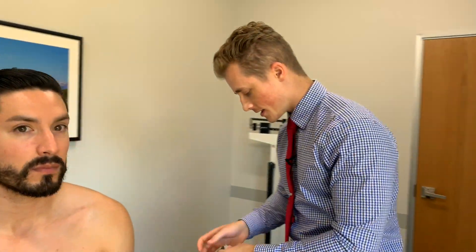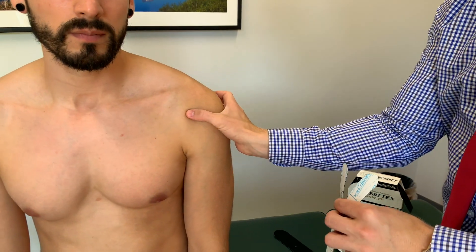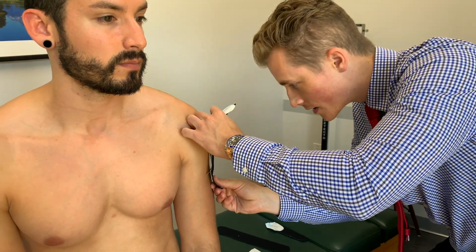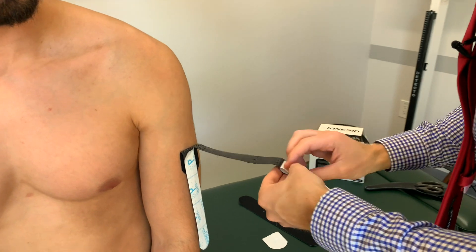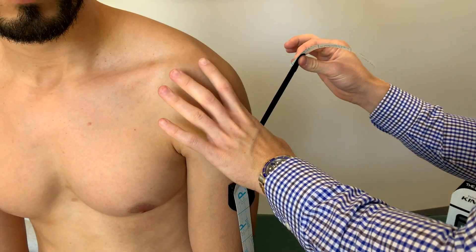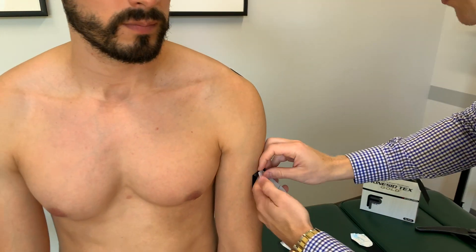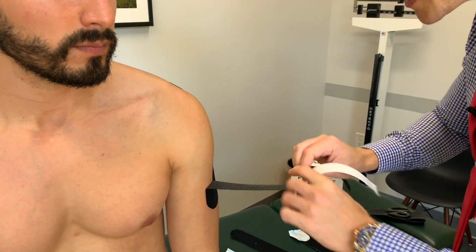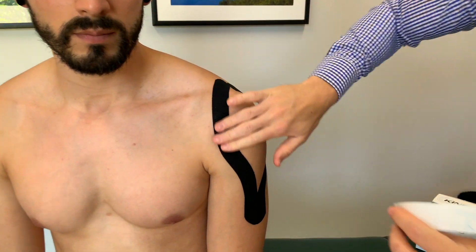The first tape that I'm going to do is here on the deltoid, just to support his shoulder. You can see he's got the shape of the deltoid right here, so I'm going to do a tape job to support this specific muscle. I'm going to start it down like this, and with a little bit of tension we're going to go around the deltoid, all the way to the top — just like that. And same thing here, we're going to go around the front side now, just a little bit of tension — just like that. Looks pretty good.